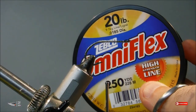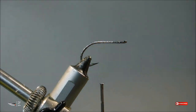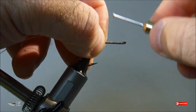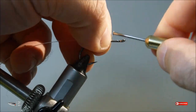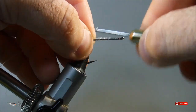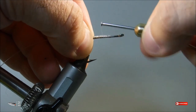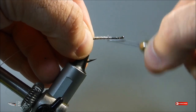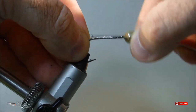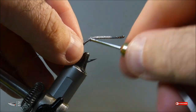The monofilament I use for all my weed guards is 20 pound mono. You want to cut the length of your mono to three times the length of the hook shank — that ensures you have enough to complete the weed guard when you're done with your fly. As you're wrapping your piece of mono down, make sure it is on top of the hook shank and centered. Use your fingers on your opposite hand to guide the mono and keep it in the center of the hook shank.